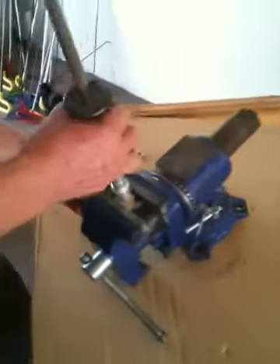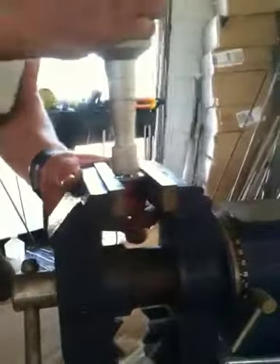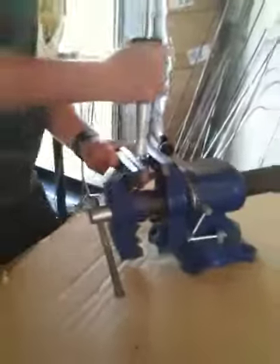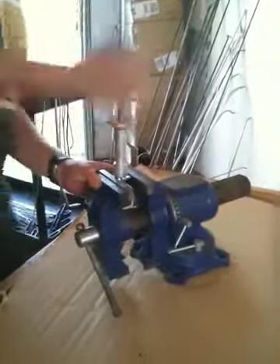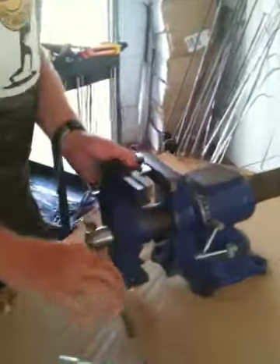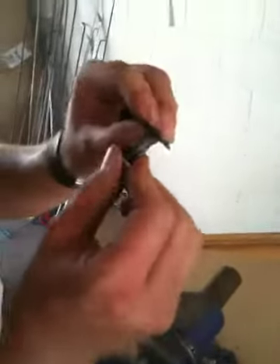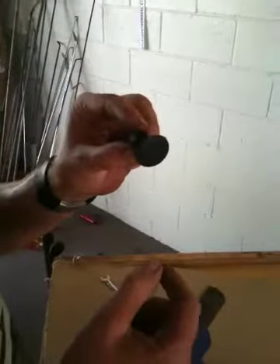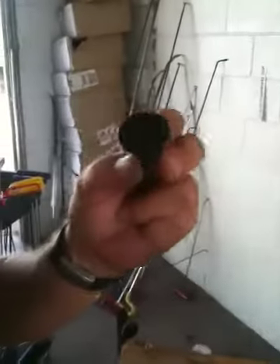Let's give it a try and see what happens. Well, it didn't break, but it did stretch. It stretched but hasn't broken yet. So this proves they're really tough and really strong and they'll last a long time. Thank you very much.